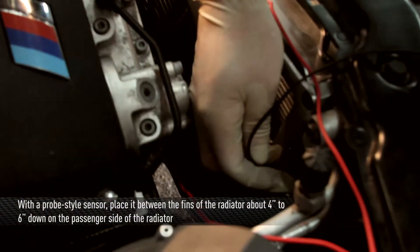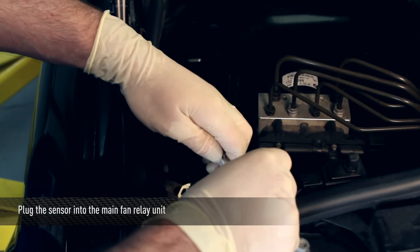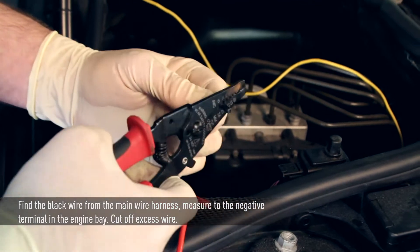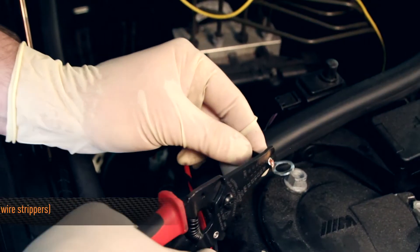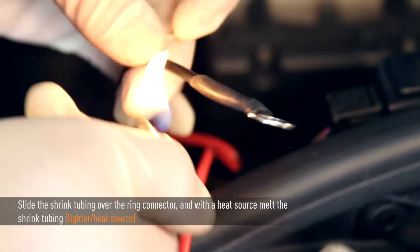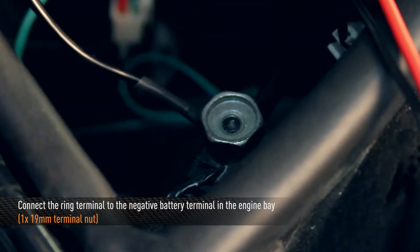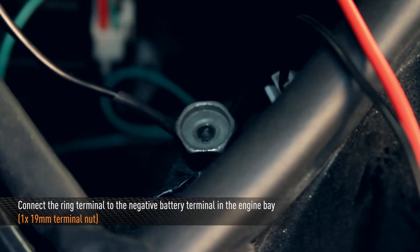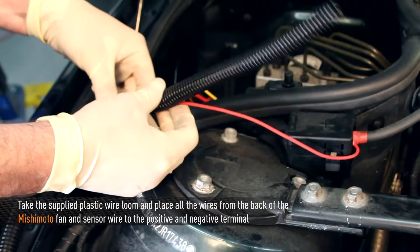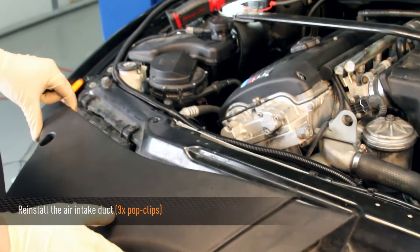If you have a probe style sensor, place it in between the fins of the radiator about 4 to 6 inches down on the passenger side, then plug the sensor into the main fan relay unit. Find the black wire connected to the main wire harness and measure the correct distance needed to reach the negative terminal on the engine bay. Strip one end of the black wire, crimp on a ring connector, solder it, and with a heat source melt the shrink tubing, ensuring you are covering any exposed wire. Connect the ring terminal to the negative battery terminal in the engine bay. Take the plastic wire loom supplied and place it around all of the wires from the back of the Mishimoto fan and sensor wire to the positive and negative battery terminals. Secure the plastic wire loom with the supplied zip ties, then reinstall the air intake duct.